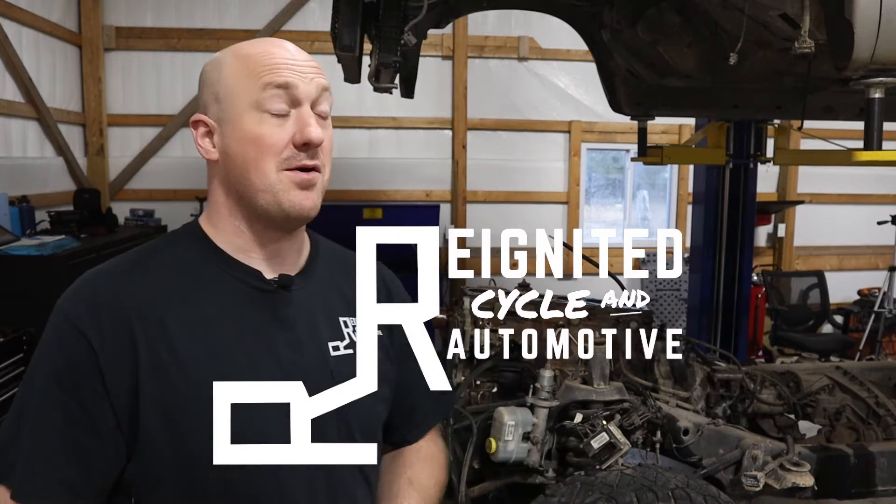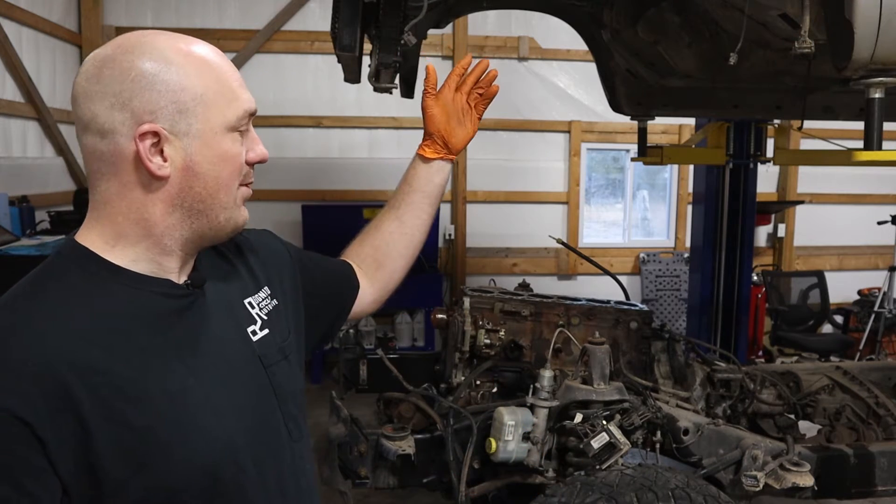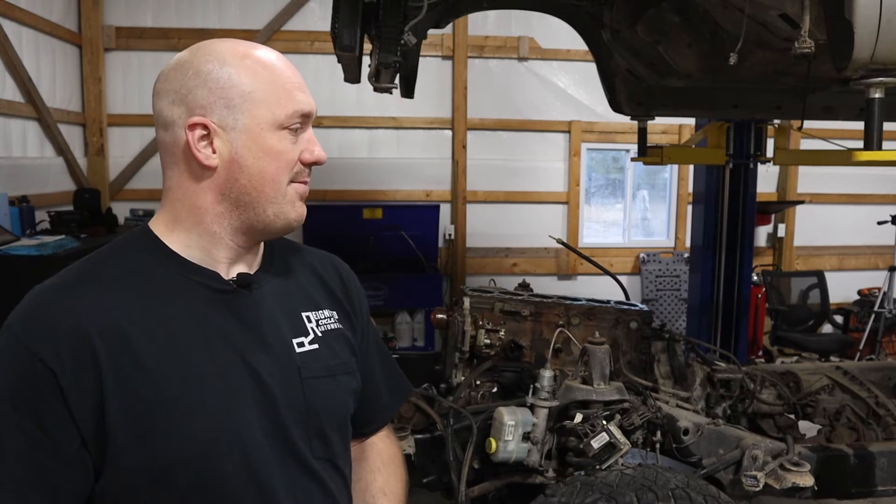Hey guys, welcome back to Reignited and welcome back to our 5.9 Cummins engine rebuild series. In the last video, you saw us pull the cab on the truck. We got the engine mostly disassembled and the cylinder head taken off. If you haven't watched that yet, I'll link to it right here. In this video, we're going to finish removing the engine from the vehicle, put it on the bench, disassemble it, find out exactly what went wrong, and find out just how much it's going to cost to fix everything.